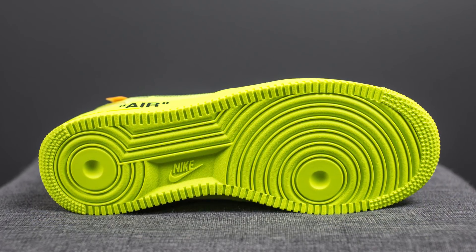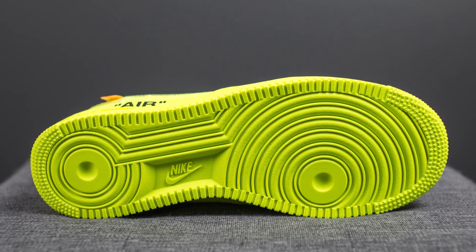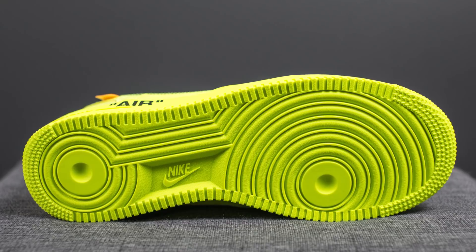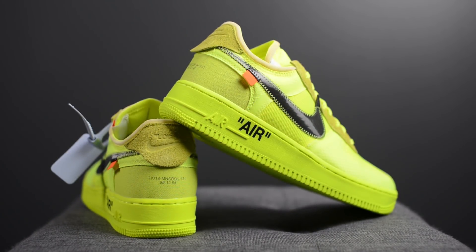Turning these over to the bottom — here we have your classic Air Force One outsole, with the circular traction pattern along the forefoot and heel, and the Nike logo in the center. In terms of sizing, I stuck true to size and picked these up in a size 10. Some people have said they go a half size down, but because the insole was thicker than I thought and there's a padded tongue, overall the shoe felt pretty true to size to me.